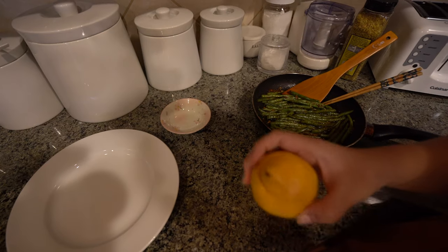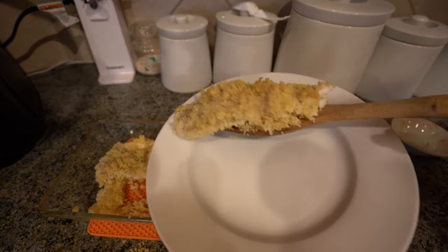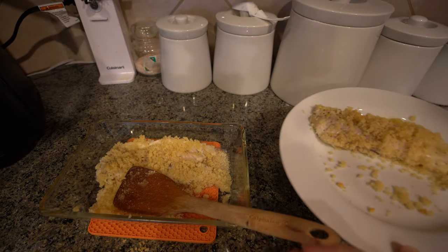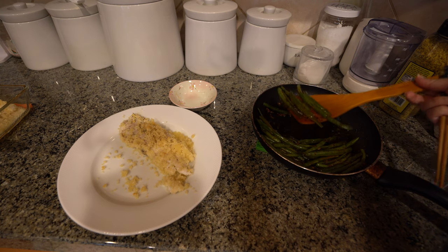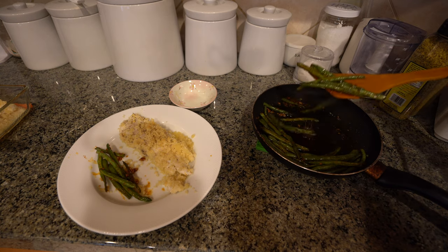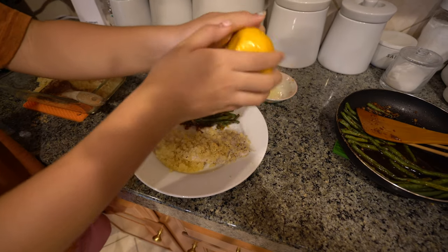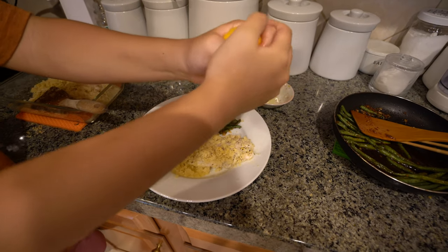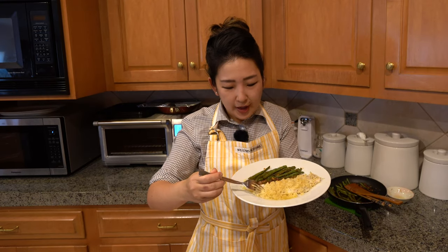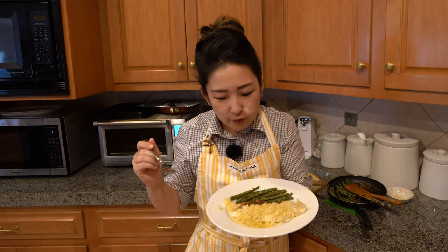I have my green beans and my lemon. Yummy! Wow, that's a lot of breading. Let's get some green beans. Squeezing our fresh lemon onto our finished product. Oh, that's good, yum! I love how flaky the fish turned out. I love how we squeezed fresh lemon — so good.